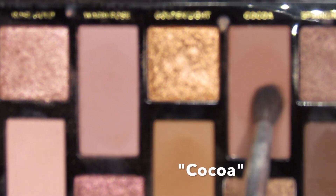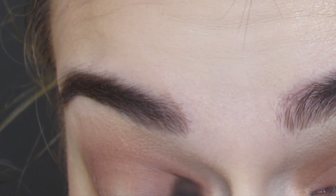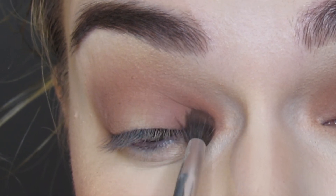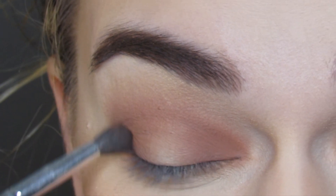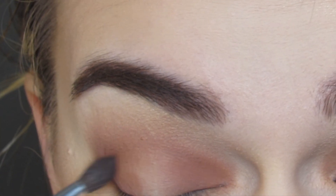I am going to darken up my halo using the shade Coco on a Morphe JH40. I'm just going to blend this into my inner corner, my outer corner, up into the crease area, just really building that halo effect.